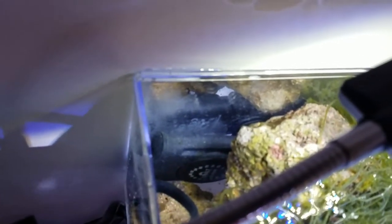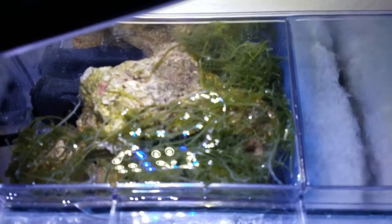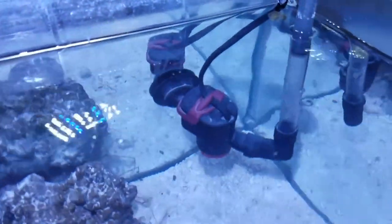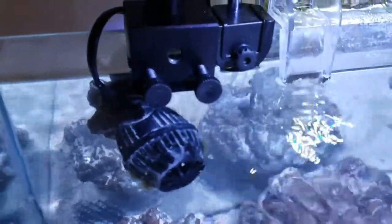In the back I have a Cobalt Neotherm heater, 50 watt. I've got two pieces of live rock, some microalgae in the first chamber, some filter floss, and the intake feeds right into the filter floss to cut down on noise feeding the Fin-X. I've got the Hydor Evo Pico pump, capable of 180 GPH.